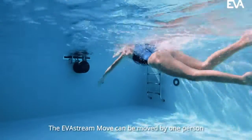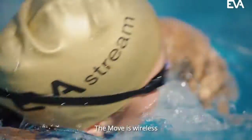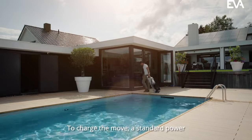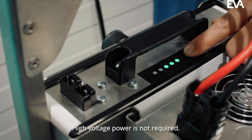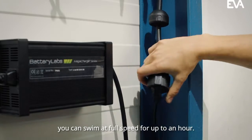The EverStream Move can be moved by one person, is easy to store, and can be installed rapidly. The Move is wireless and therefore requires no power outlet near the pool. To charge the Move, a standard power outlet is sufficient — high voltage power is not required. With a fully charged battery, you can swim at full speed for up to an hour.